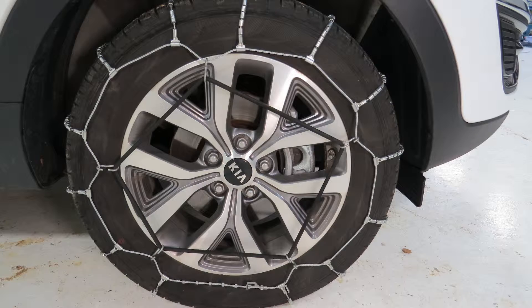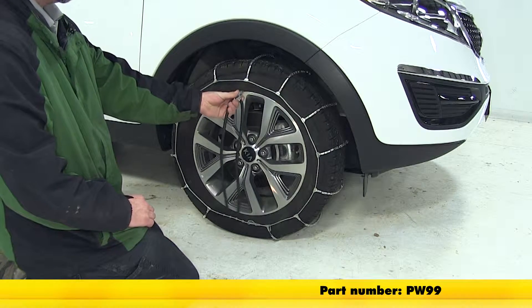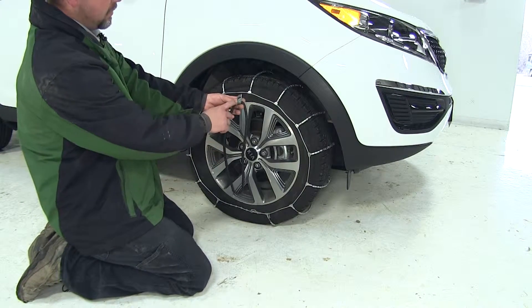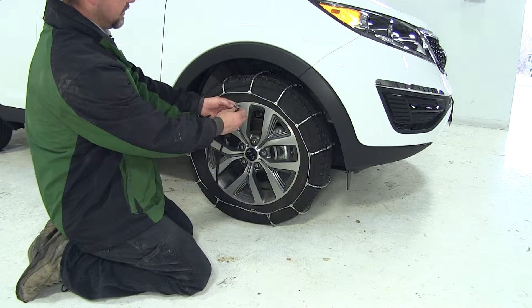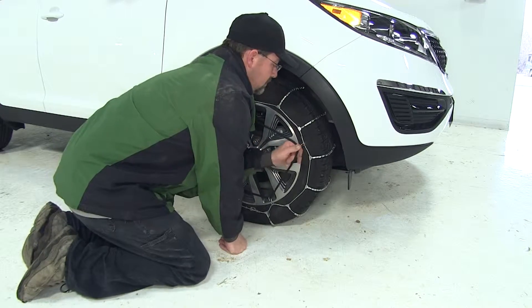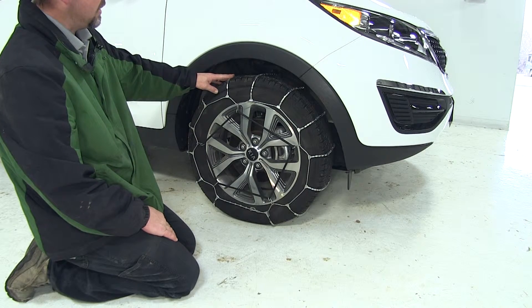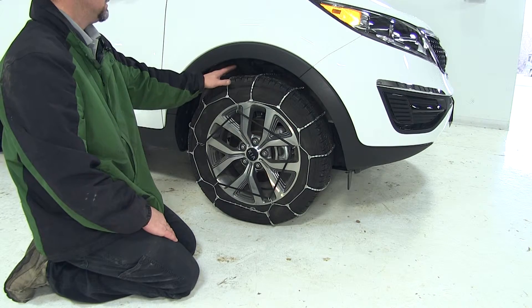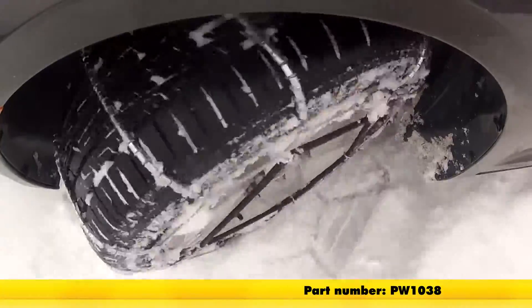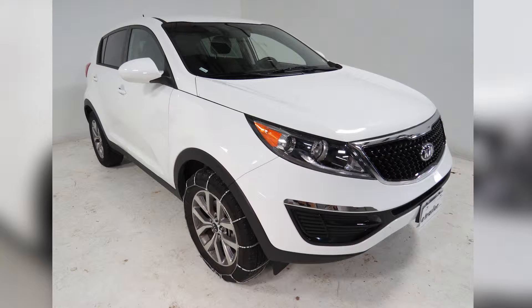Once we have them both installed, we're ready to hit the road. In addition to installing our Glacier cable tire chains, we can also install the Glacier cable tire chain adjuster, part number PW99. The adjuster has a rubber band with five hooks on it. We take the hooks and attach them to the outside cable. As you can see, it's really pulling tension on the cable, helping hold the cross chains tighter to the tire tread, preventing slippage between the Glacier tire chain and the vehicle tire. And that does it for the Glacier cable tire chains, part number PW1038, on our 2015 Kia Sportage.